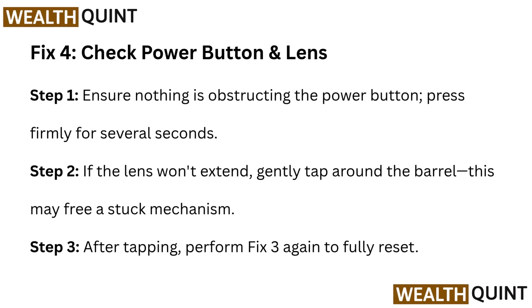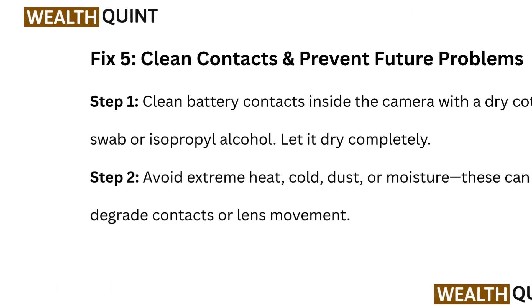Fix 4: Check Power Button and Lens. Step 1: Ensure nothing is obstructing the power button; press firmly for several seconds. Step 2: If the lens won't extend, gently tap around the barrel — this may free a stuck mechanism. Step 3: After tapping, perform Fix 3 again to fully reset.